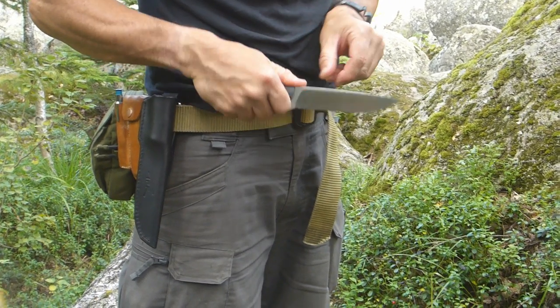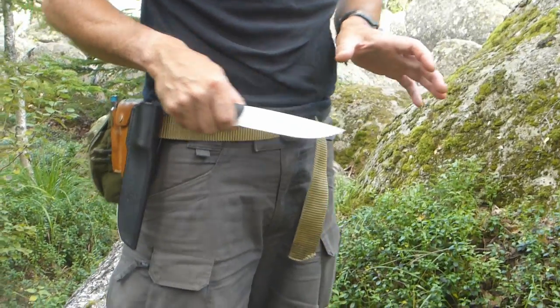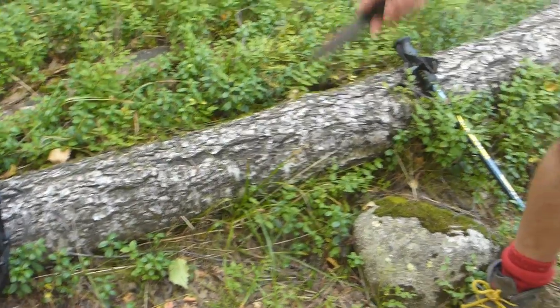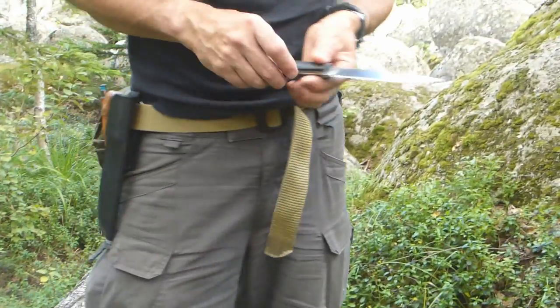This is a top-dollar knife, extremely well made for any outdoors use. In a minute I'm going to make a smooth spot here with this knife so we can cut up some meat on it.